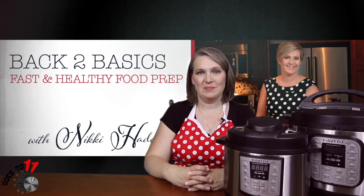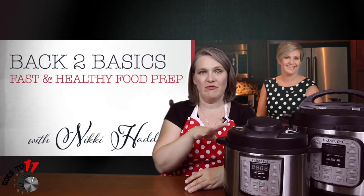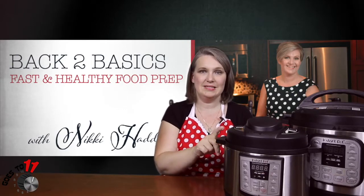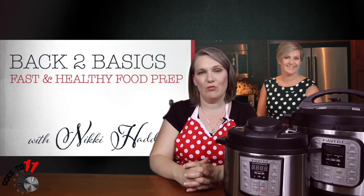Hi, I'm Nikki of NikkiHaddock.com, and back to basics here with you today with the next segment in our Instant Pot series. As you can see, our Instant Pot family has grown — not only do we have the eight quart Instant Pot, we also have the three quart, which is going to come in handy today in our fifth segment when we're going to be making Weight Watchers orange chicken over rice. Let's head over to the kitchen and get started.